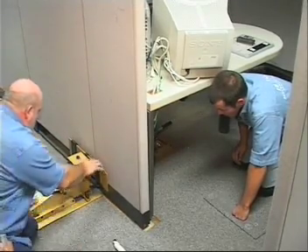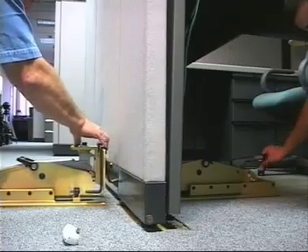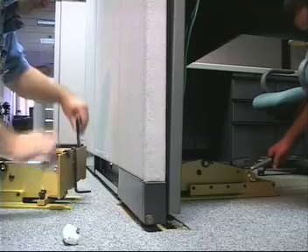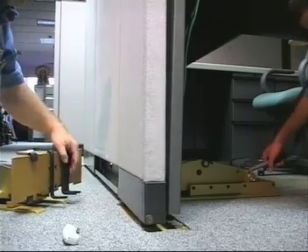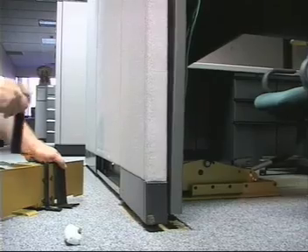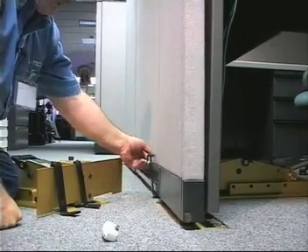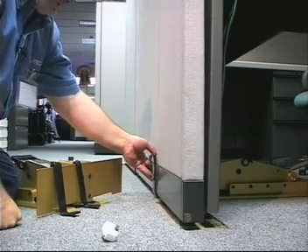This clip here is used a lot for Haworth and Steelcase, and most of the time this is the clip we'll use. It will slide in right around the leg.